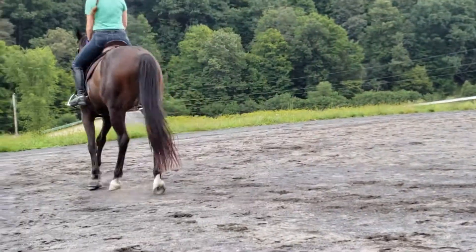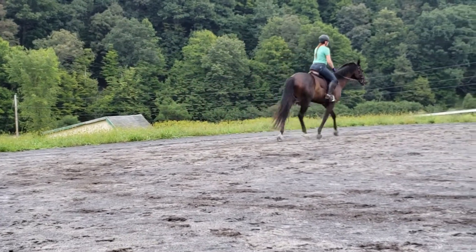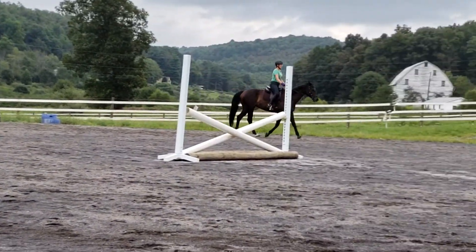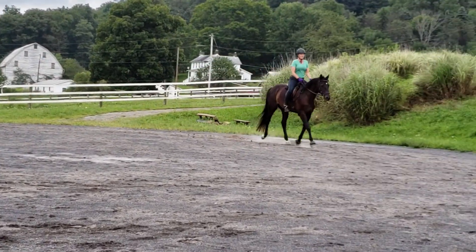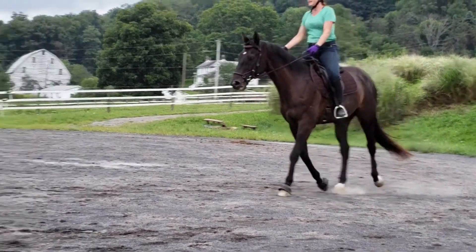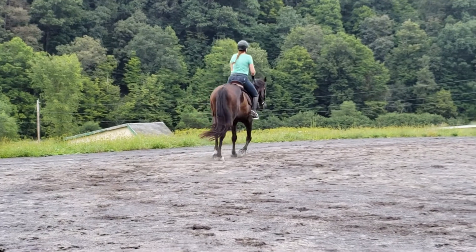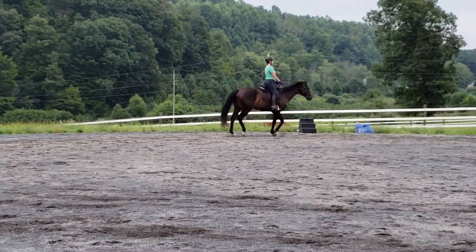Stop him on the outside. There you go. It's a lot of work. Careful your hands aren't bobbing — you'll see them bob in the video. It's also raining, Jill.